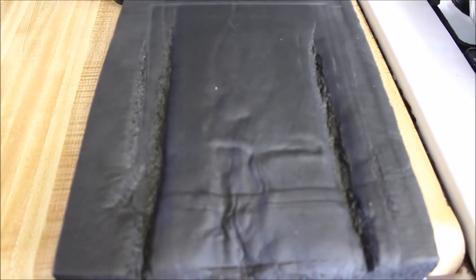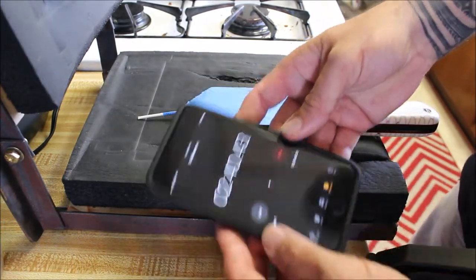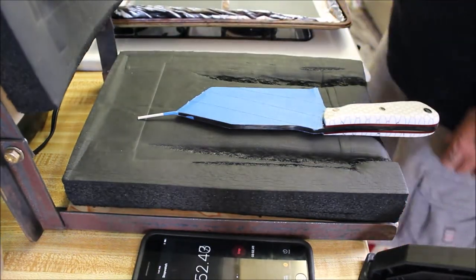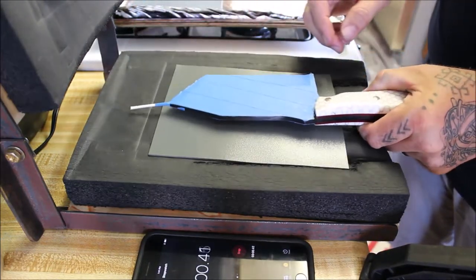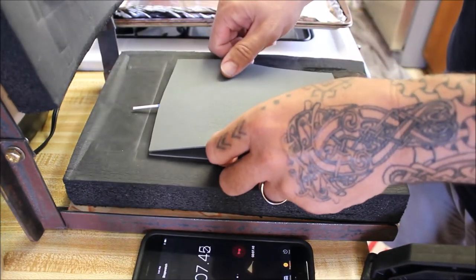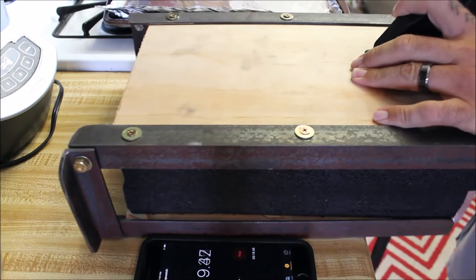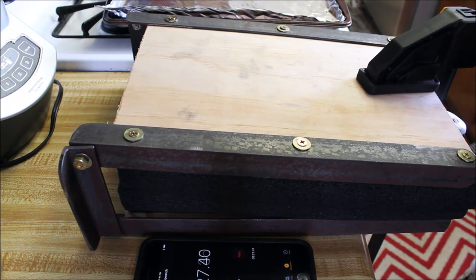With about two minutes forty seconds on the timer I can already smell the kydex, so it's warmed up and ready. Take the shiny side facing up, position the knife centered on it, take the other piece shiny side down, put it on there centered, and clamp it down. Now let the knife sit in the press for about 20 minutes.